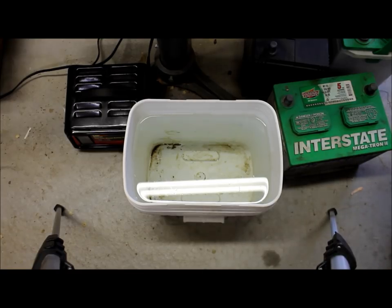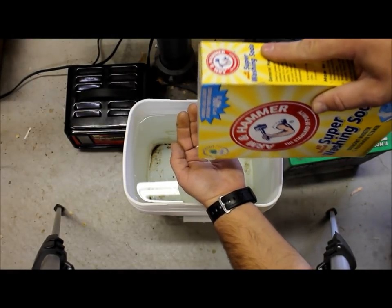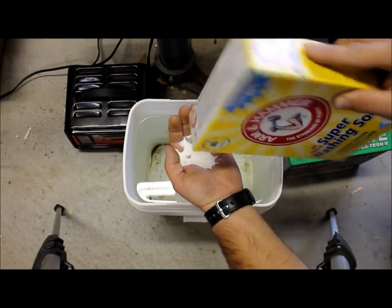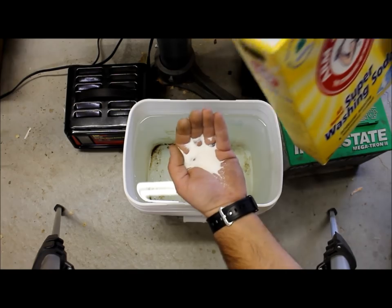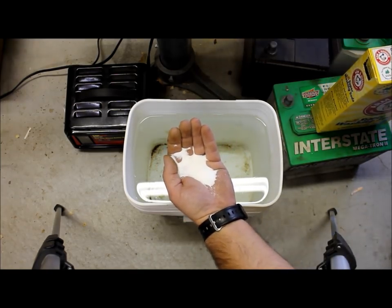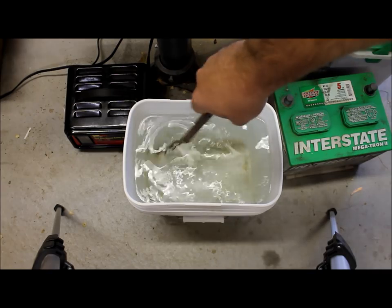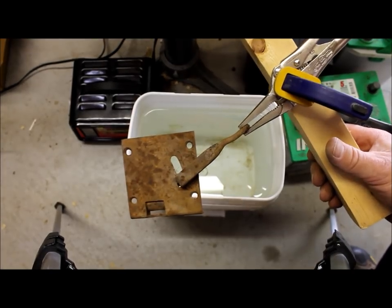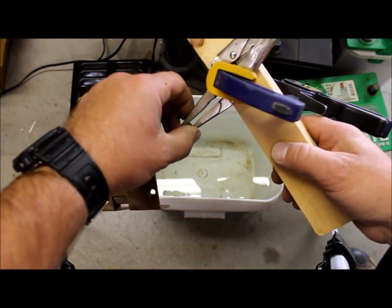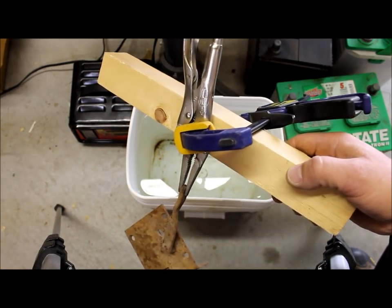Okay, so we've got our bucket of water here. We're going to add just about a tablespoon — it really does not take a whole lot of this washing soda. We're going to dissolve that into the water. What I've done here is taken the part that I want to de-rust and clamped it in my needle nose vice grips, then clamped the vice grips to this block of wood.